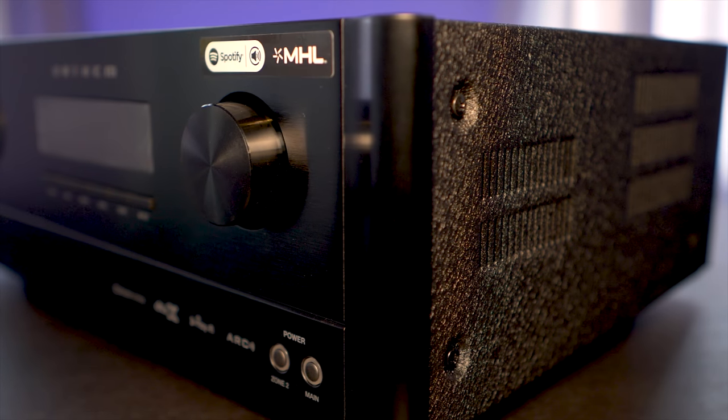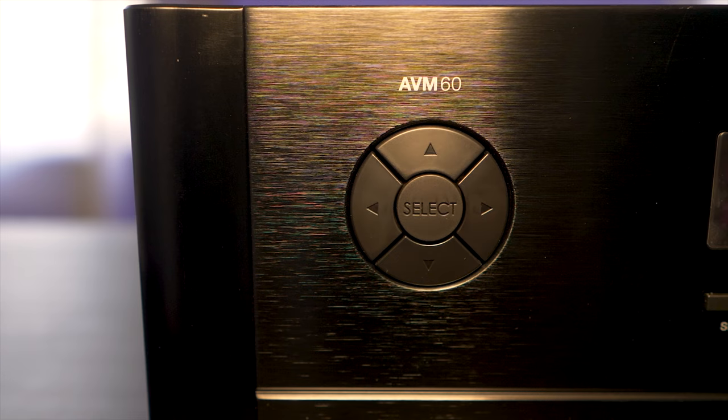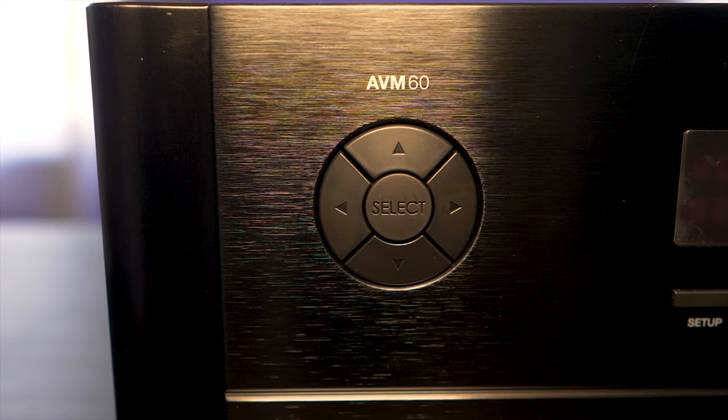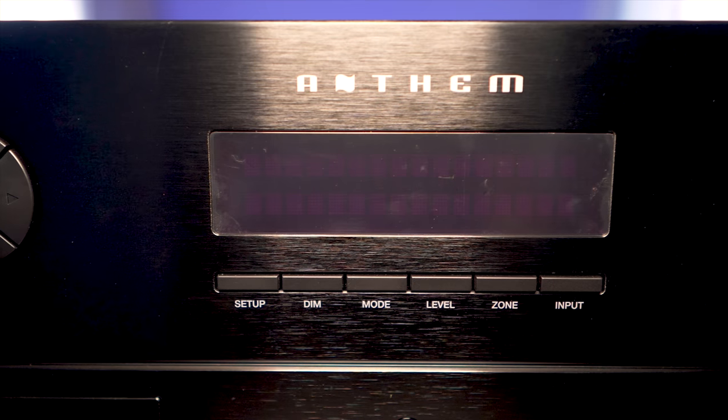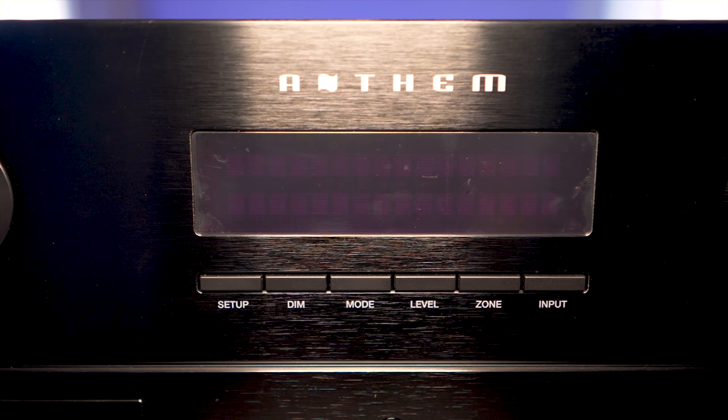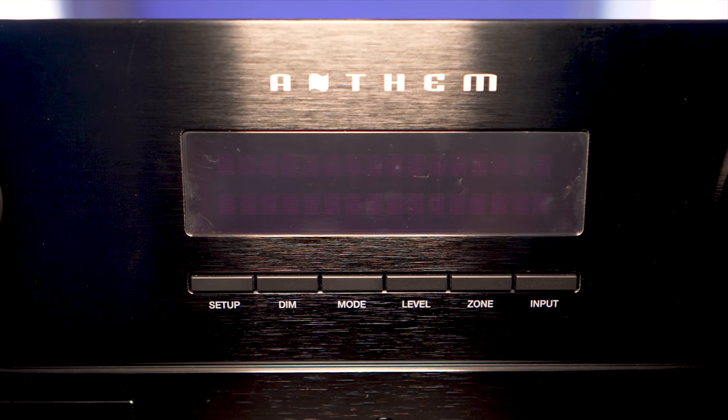On the front of the unit you'll find directional keys for navigating the menus, an LED display with buttons for setup, dimmer, mode selection, level, zone selector, and an input button.